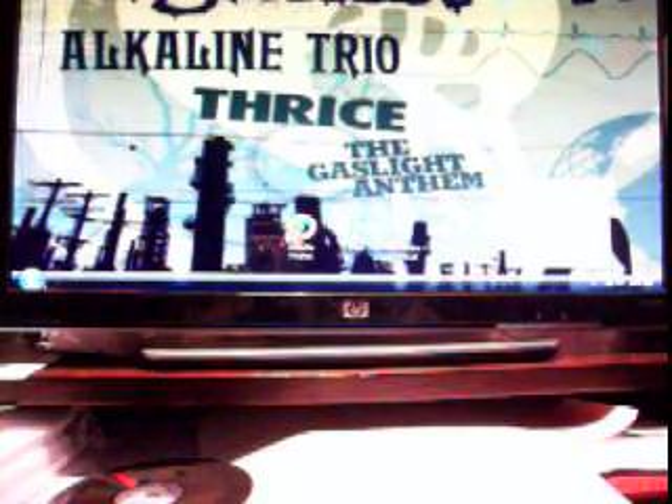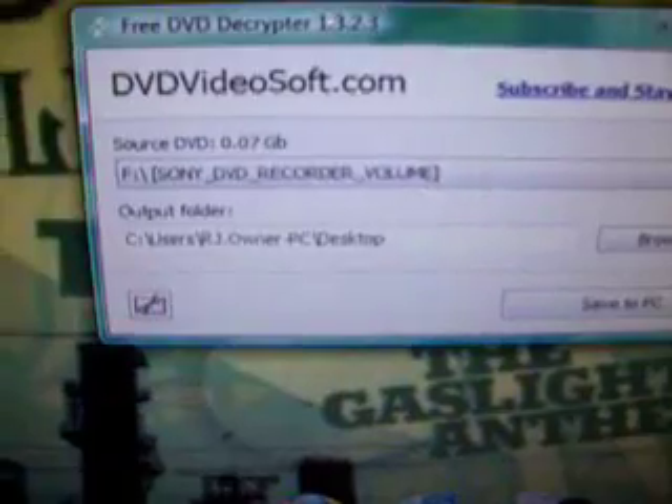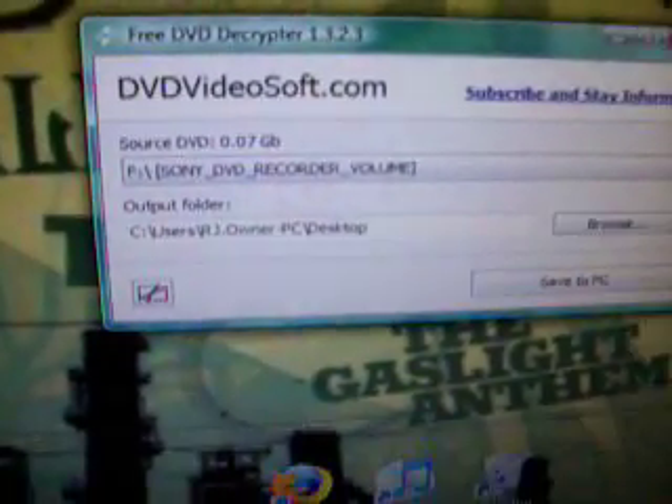Alright, first you need a program called DVD Decryptor and it should look something like that. What you do is you put the DVD into your DVD drive obviously, and you click Save to PC and then you choose where to put it. I have it on my desktop but I already did this so I'm just going to skip ahead.